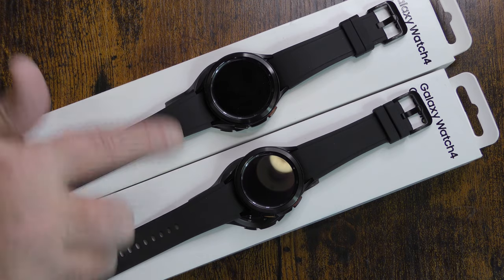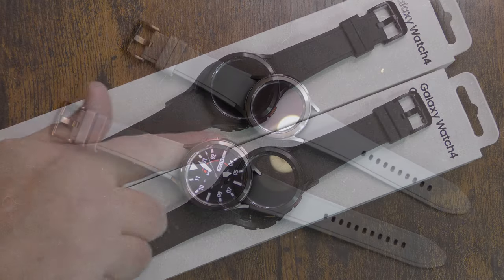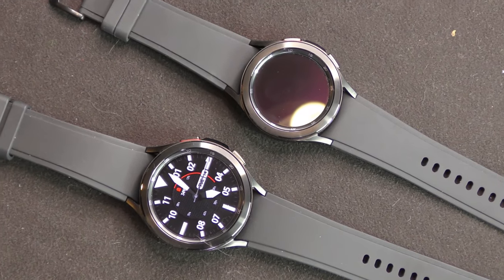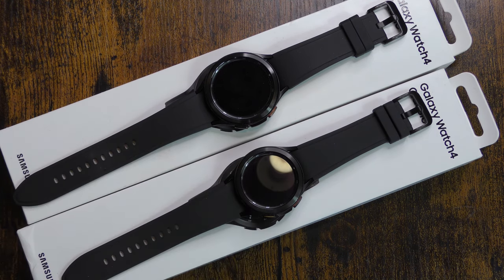We're going to go ahead and get into the specifications. Color - you can get them in black, which I like, or silver, in both the 46 and the 42 millimeter version. You have your home key and your back key. That 46 millimeter is from the edge of the glass to the edge of the crystal. By the way, this is just mineral crystal glass - it's not sapphire crystal. The Galaxy Watch 5 actually has a sapphire crystal, which is awesome. And this one is 42 millimeters from the inside of the bezel to the other side of the inside of the bezel.